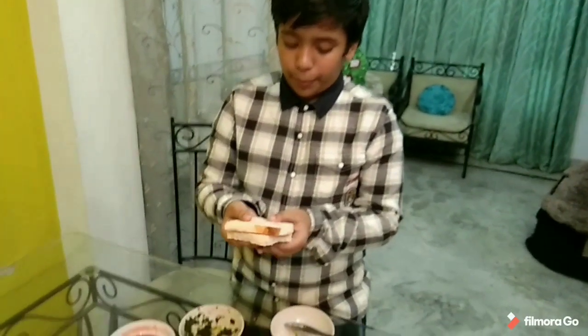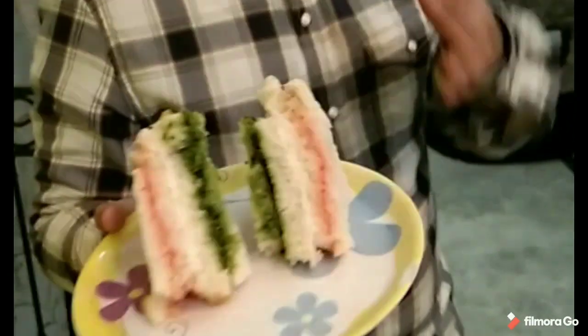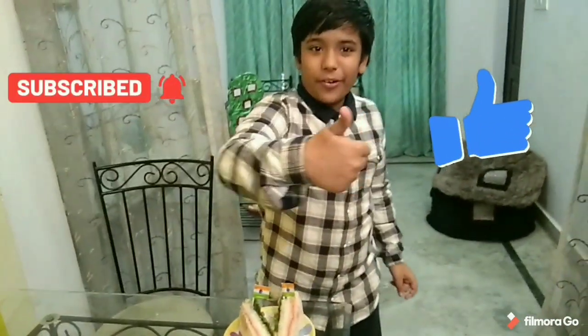Now we have to put the tomato chutney slice on top. Put it like this. Now we have to cut it in the triangle shape. The tricolor sandwich is ready. And for the other one, we have to do the same. Now let's cut it in the triangle shape as well. Please like this video and share it.